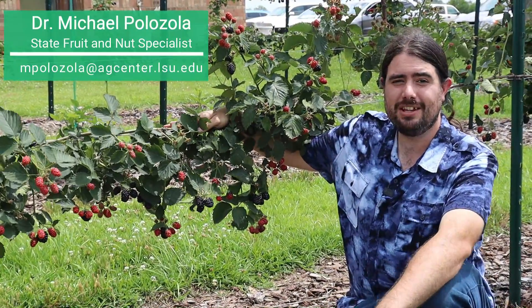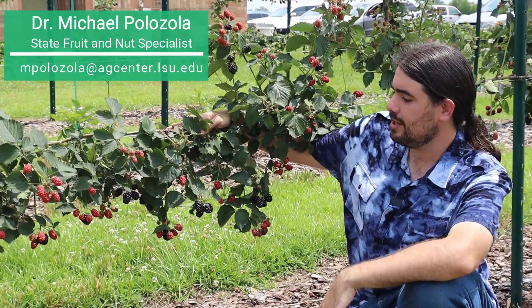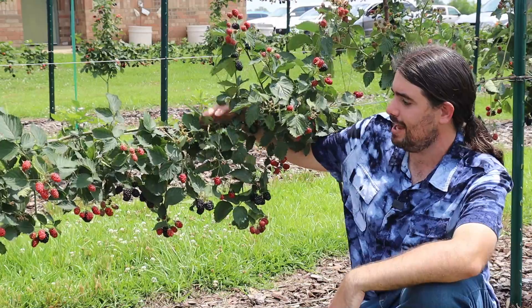Hi, I'm Michael Palazzola with the LSU AgCenter, State Extension Fruit and Nut Specialist, and one of the things I'm looking at here is this novel trellising technique of blackberries.